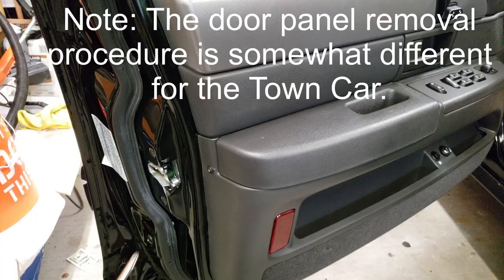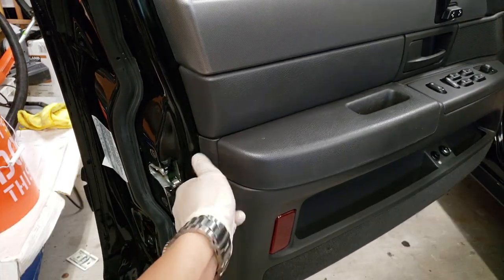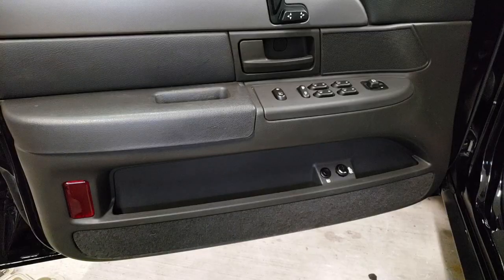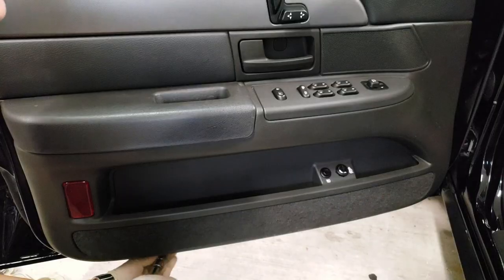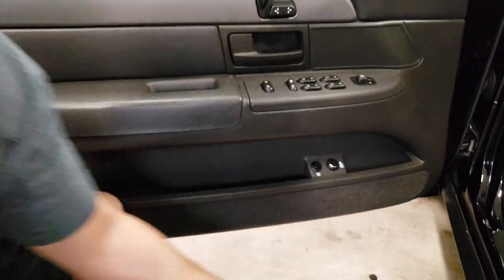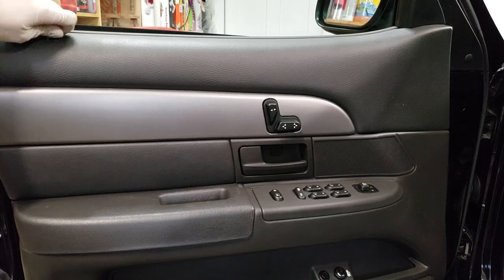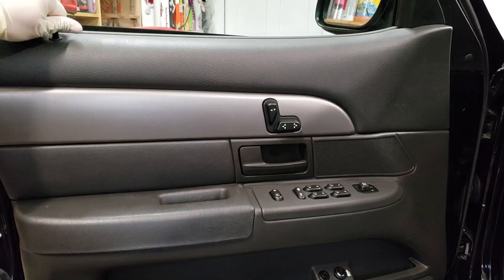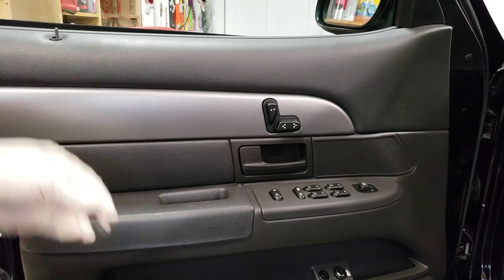To start the removal we're going to first remove this one Phillips head screw right here. Next there are two seven millimeter bolts on the bottom — they're not held in very tightly so you might not even need a ratchet. I'm just going to use my little extension and my seven millimeter socket. There's one and there's two. Next I like to remove the top of the lock actuator shaft — it's not critical but it makes removing the door panel easier. It just unscrews.